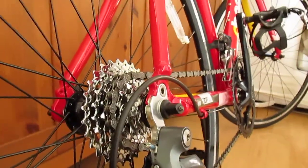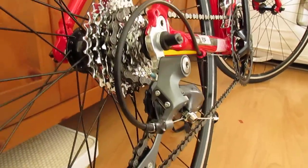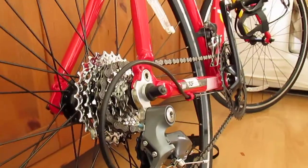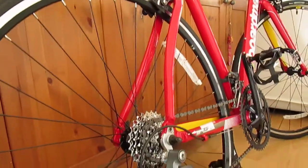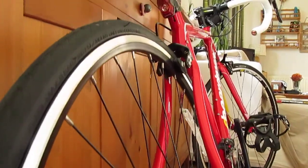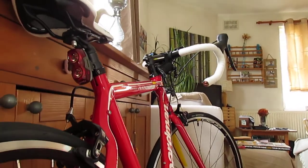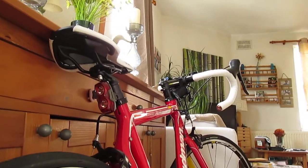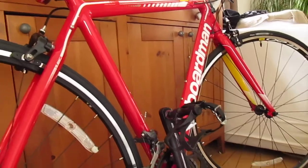The cassette ranges from 11 teeth to 28, which is a difference from last year's 2013 model, which was actually 12 to 28. So that last cog is going to get you a little bit more speed on those flats. Mounted here are the Mavic CXP22s with the Vittoria Zafiro. The tyres are rated to 100 to 130 PSI, so make sure Halfords have pumped them up correctly — I'm a little bit worried because I don't have a pump with me to check.